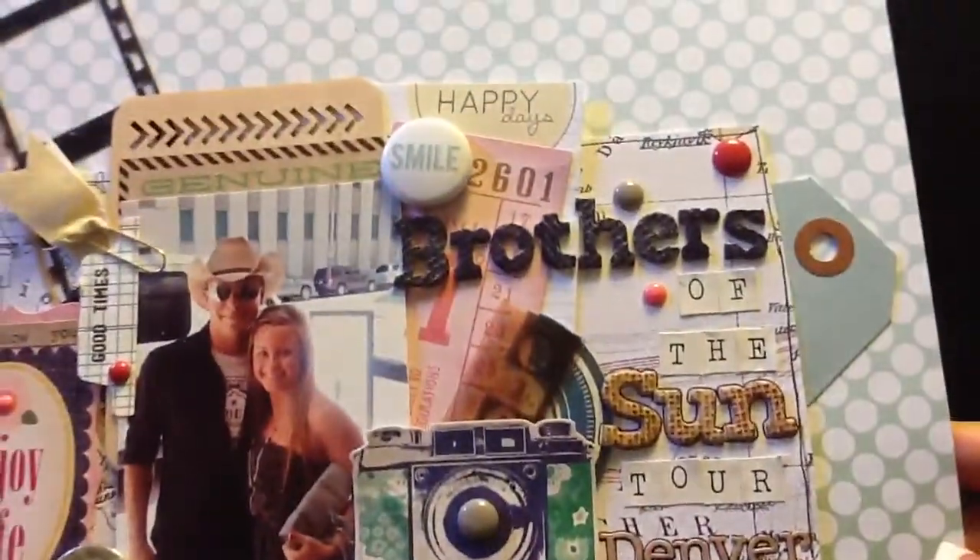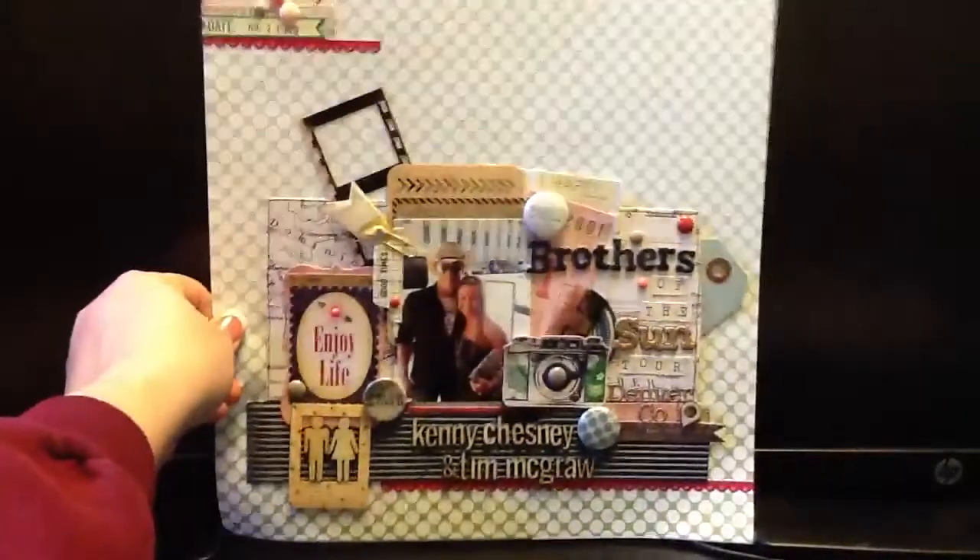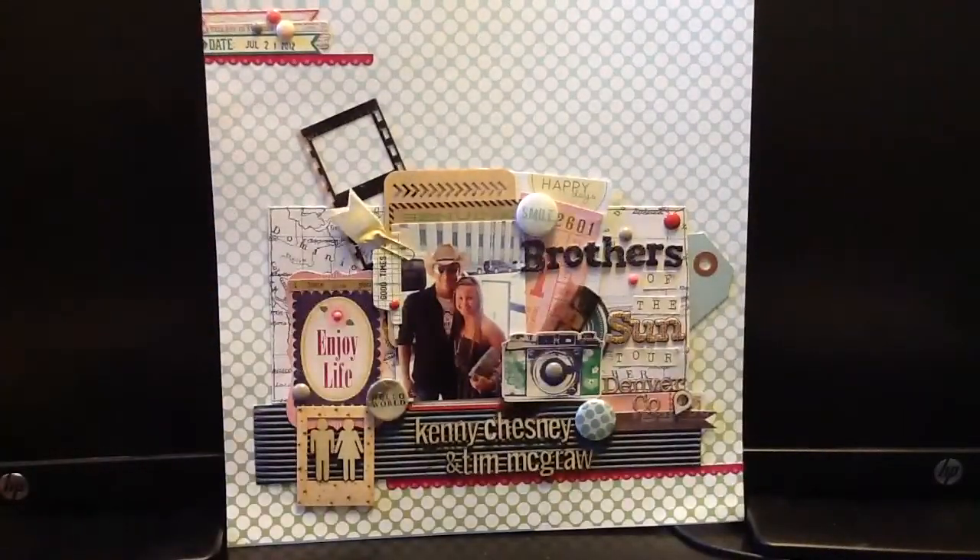That's everything, guys! I appreciate you watching. It's Tuesday and I hope you're having a great week so far. It's been beautiful weather here and I'm in a really great mood. Light and love to each of you — have a good one, bye, see you next time!